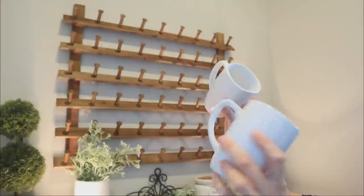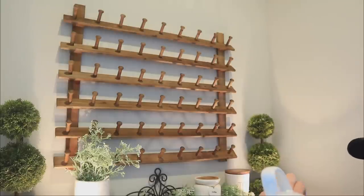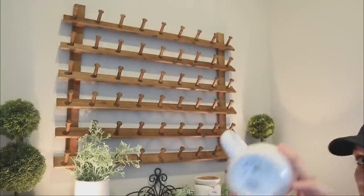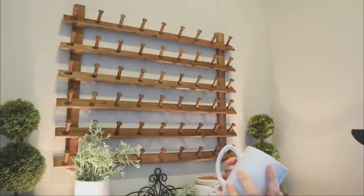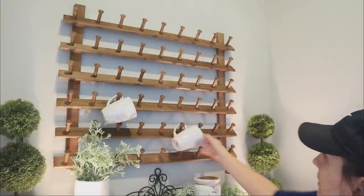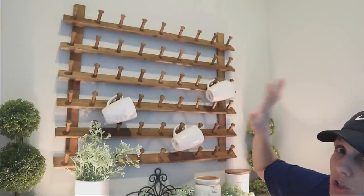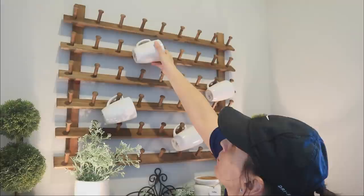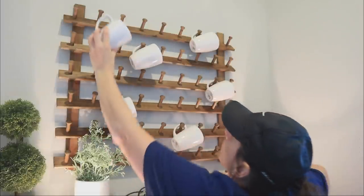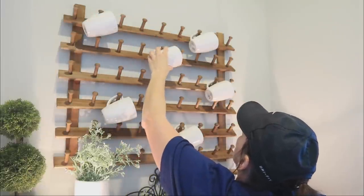I'm going to use plain white mugs from Dollar Tree, so I need to get the price tags off the bottom since you'll be able to see them. I'll have to soak them because I think they'll peel really weird, so we're keeping them on for now. Let's get some of these up — I'm putting them in random spots because this is more for visual decor; these won't be mugs I actually grab to use.